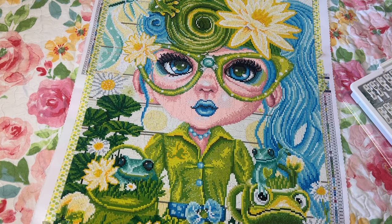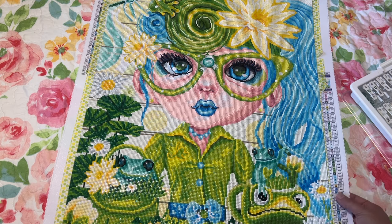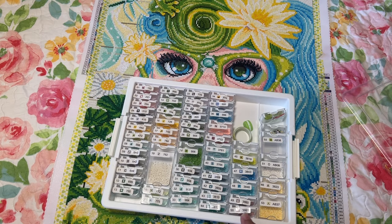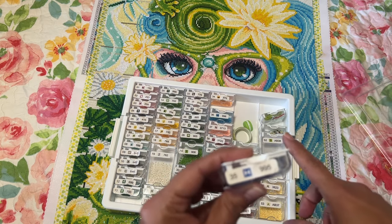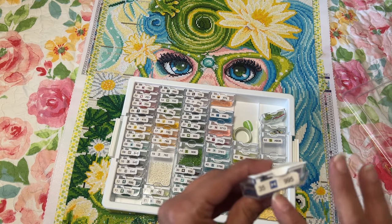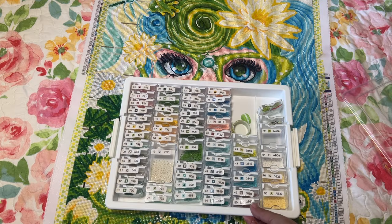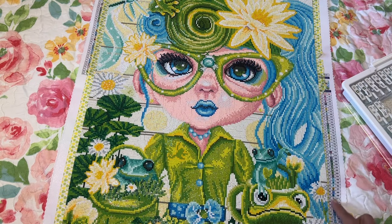About the symbols: the only issue I've noticed — and I've seen it on other diamond paintings too — is that sometimes the color on the canvas looks washed out, like it's been in the sun. So when you're looking for your symbol and find it, the actual drill is a darker color, which throws you off a little and makes you double-check. But that's not specific to Craftably.